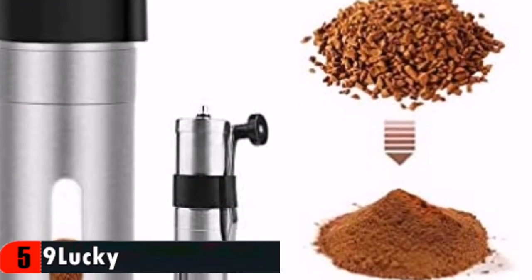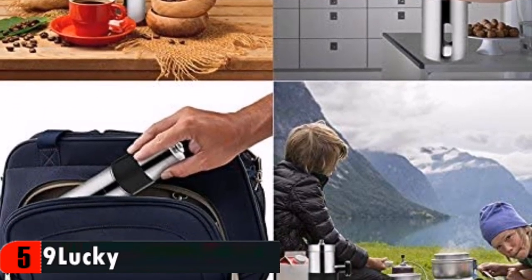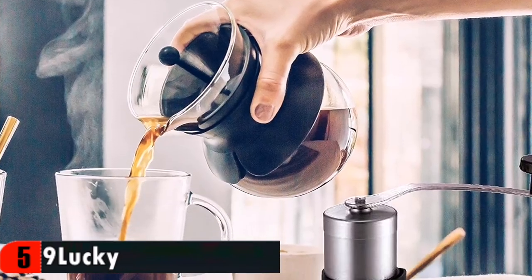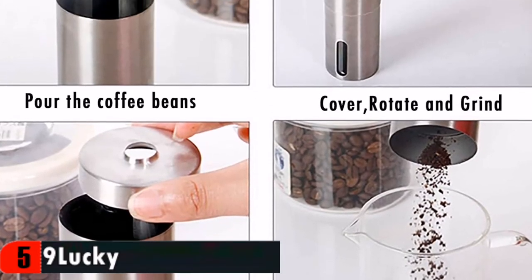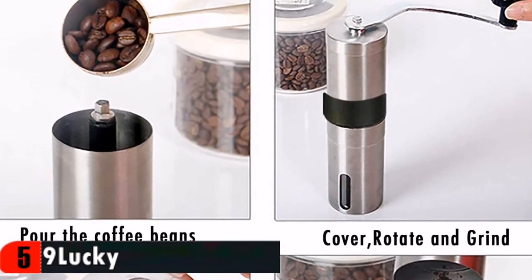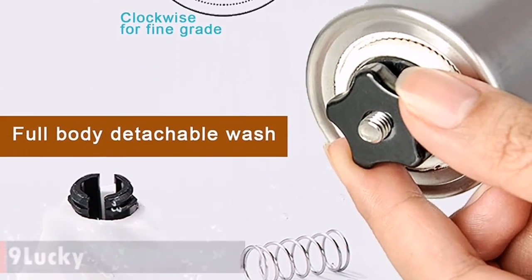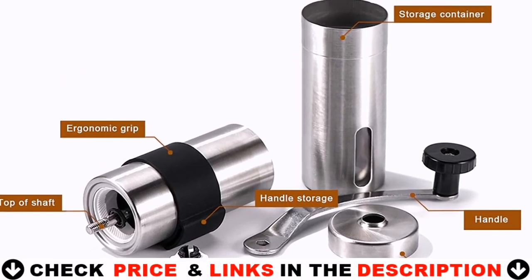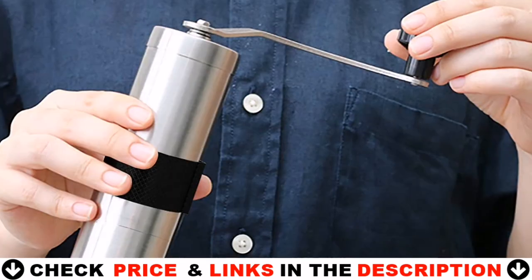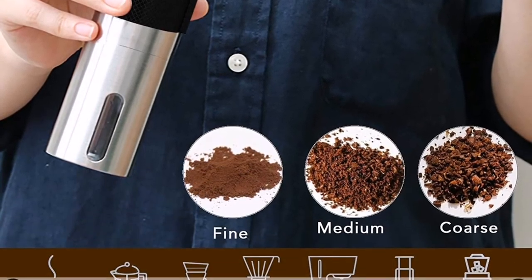The burr coffee grinder can be cleaned by brush or water, and with adjustable coarseness, ensures you have 100% control over the coarseness of your coffee beans. The coffee bean grinder is made of high quality stainless steel and ceramic burr. Its portable and compact size makes it easy to carry around. The coffee bean grinder mechanism consistently eliminates over 90% of the noise that electric grinders produce. No batteries, power, or long plastic cords needed to operate your portable compact manual grinder.